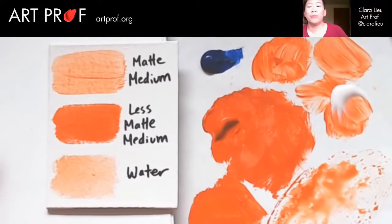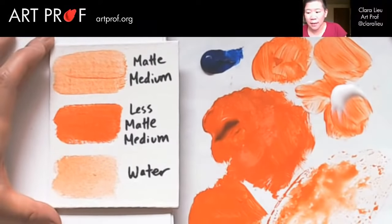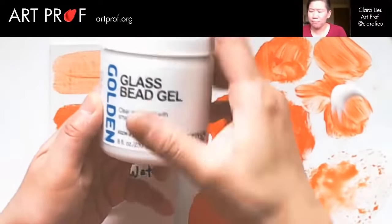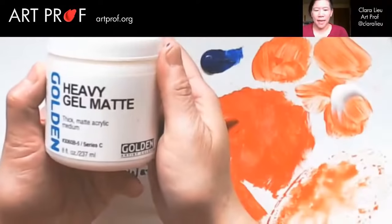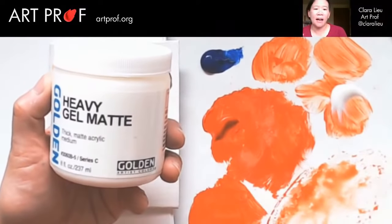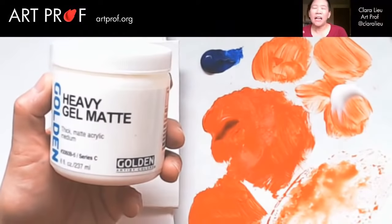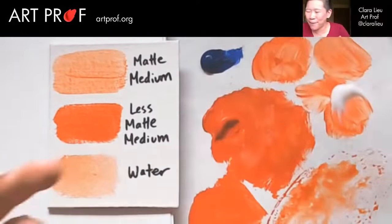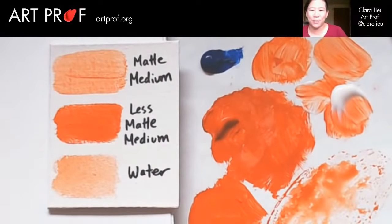If you get into acrylic painting and you really want this to be part of your practice, look up the stuff that Golden makes — it's awesome. This is glass bead gel, this is heavy gel matte, and they basically have every single variation: heavy gel matte, heavy gel gloss. There's just so many different media you can use.